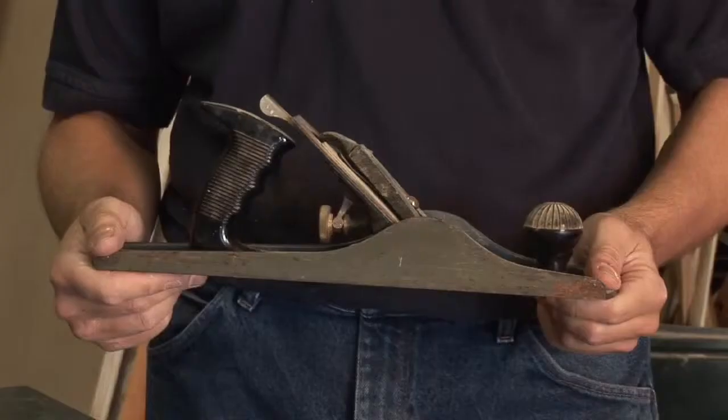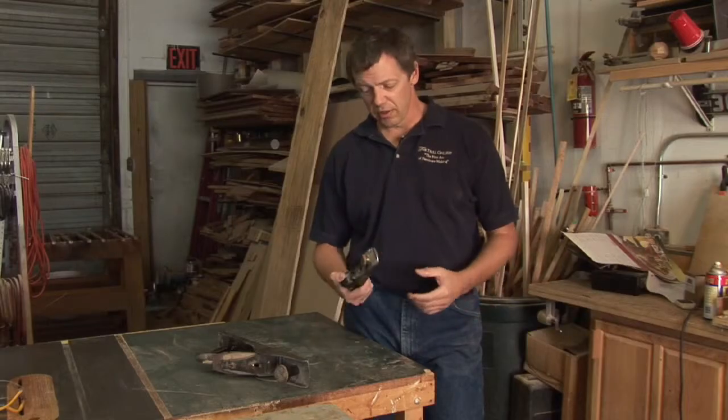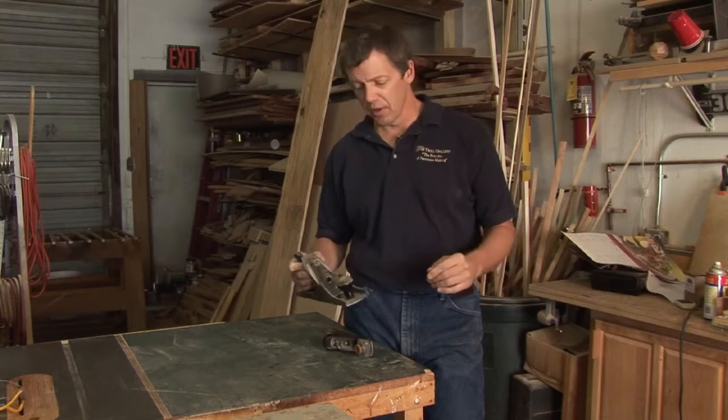Hi, I'm Dave Trolde with the Trolde Gallery, and I'm going to talk to you about how to use and adjust a wood plane. Adjustments on most wood planes are pretty much the same, whether you're talking a block plane like this, or your bench and jack planes — the larger versions — the basic adjustments are all the same.